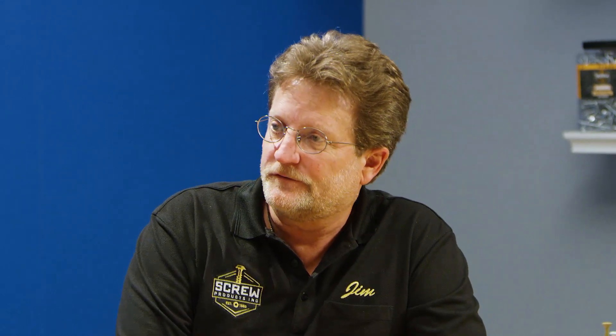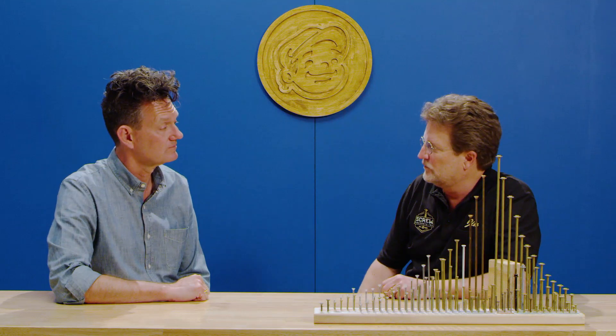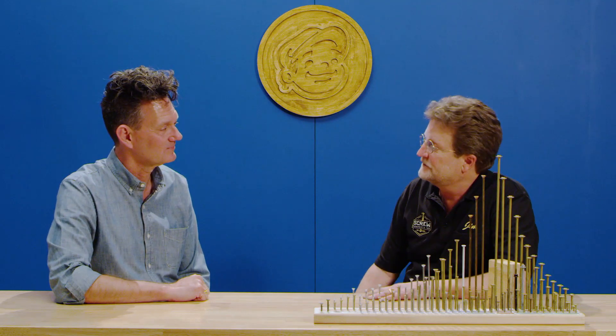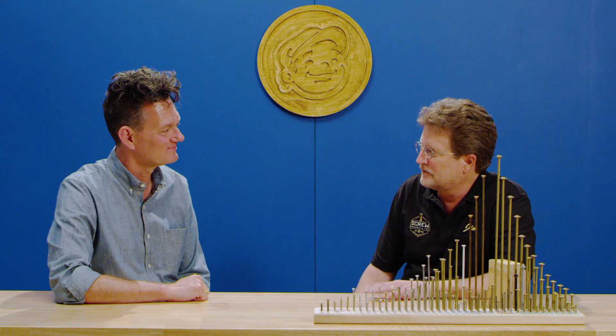Some of the other uses for the Nova and the Yukon screws that we've engineered is for LVL multi-ply beams that you're making with LVLs. Girder trusses, post and beam — somebody building a post and beam home or shop or garage. Those are some of the other applications I can think of off the top of my head.